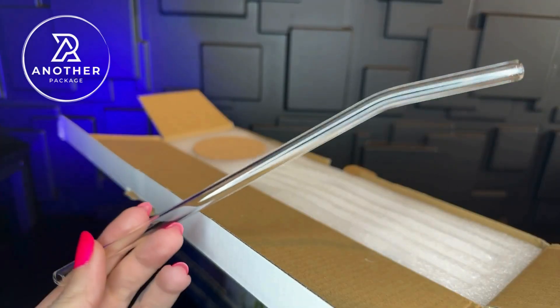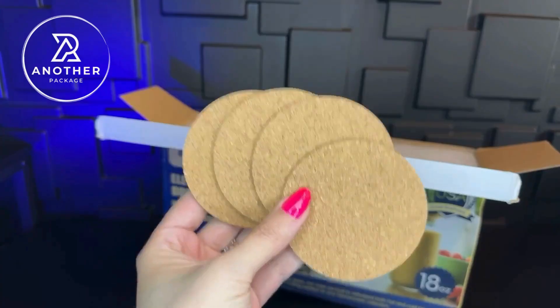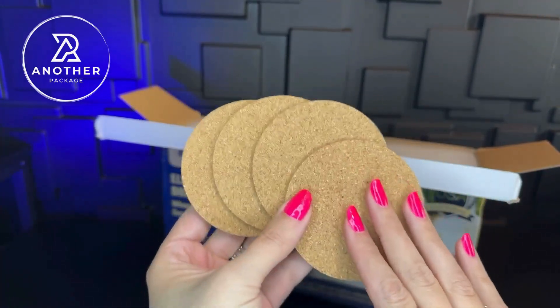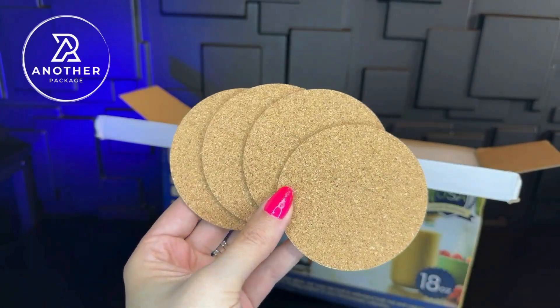The straws are the kind that have that slight bend to them, so it's a lot easier to be able to drink out of straws like this. Because these are made out of glass, the company did send us four of these coasters, so any of the sweating that happens will go ahead and be captured here on these.